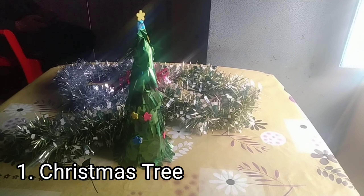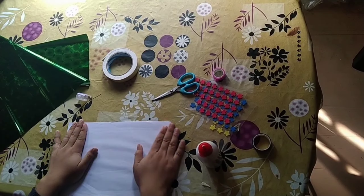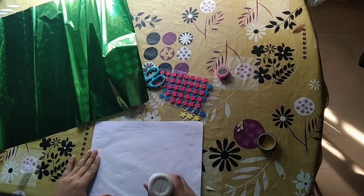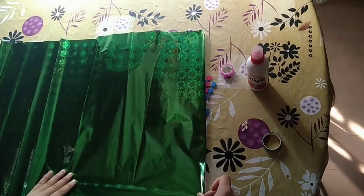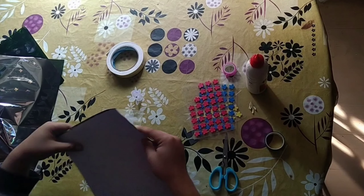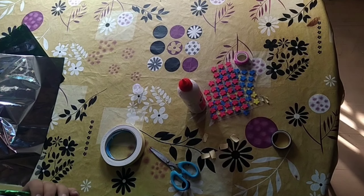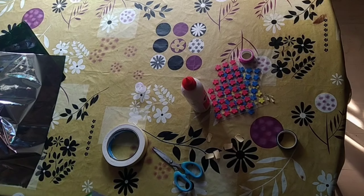Our first item is a Christmas tree. For making that you require gifting paper, some tape, stickers, scissor, glue, and loose sheets. First of all, we are using the loose sheets and on top of it we are applying glue. The reason is that we need to stick the gifting paper on it so that it gets a shape of its own. Now we are giving it a conical shape to form the structure of a Christmas tree.